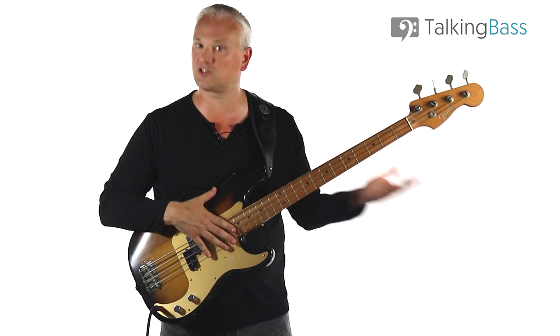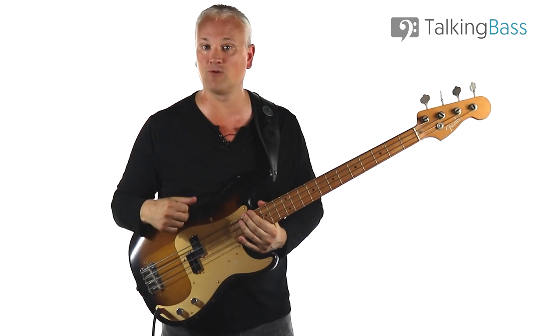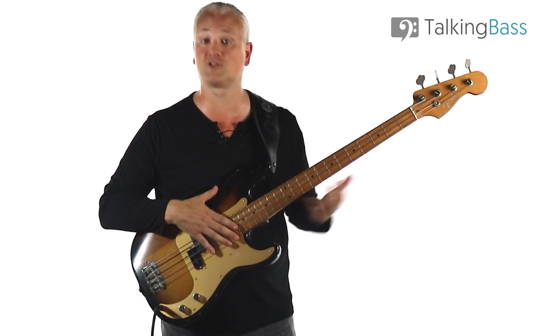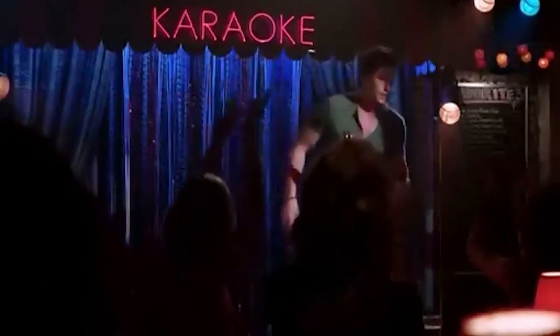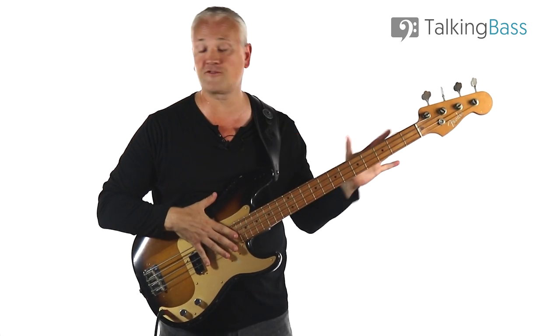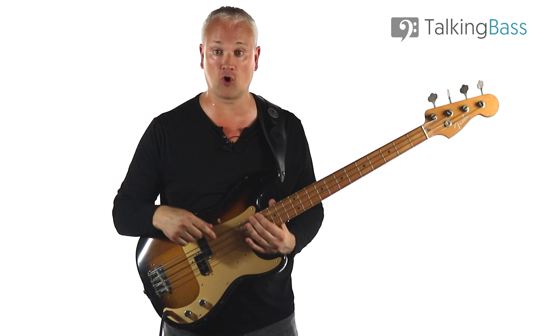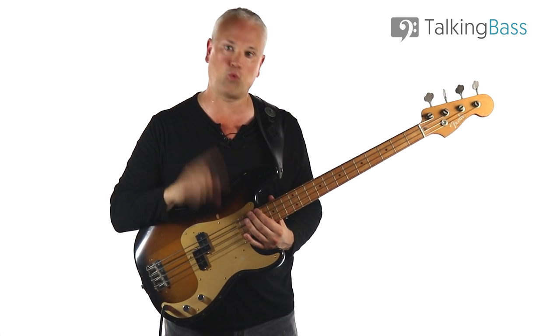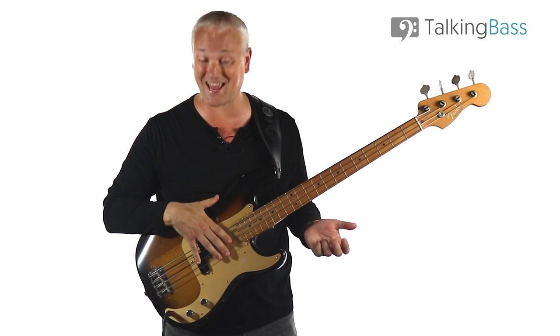Then we're back into four bars of the C7 riff before the next chorus comes in, and round and round we go until the audience are flat on their faces drunk, unable to sing about riding or Sally anymore. Mission accomplished. You want to put all of those riffs together along with the variations and the fill, practicing it slowly away from tracks or clicks, then try playing along to the drum track over at Talking Bass. I've got two tracks — one slow at 100 beats per minute and the other at the original tempo of 110 beats per minute.